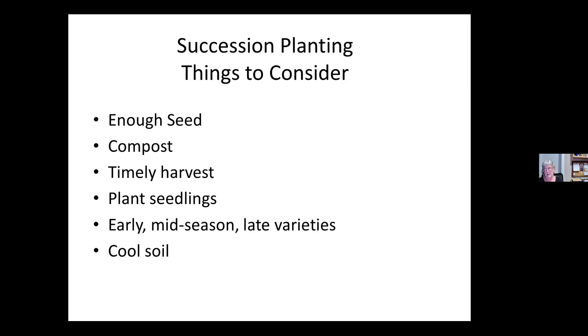They suggest you plant seedlings, not seeds. Another way to extend your harvest is to make sure you have early, mid-season, and late varieties. So if it was peas — something with a very short period from planting to harvest, something in the middle, and then something that takes a long time — you've extended the season for your peas or whatever it is you're growing.